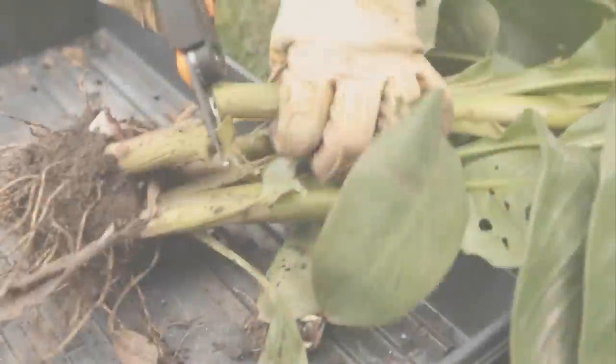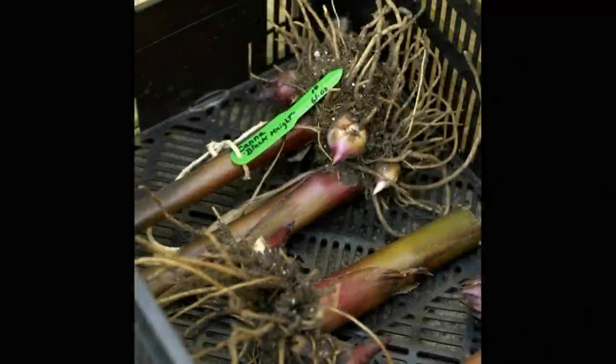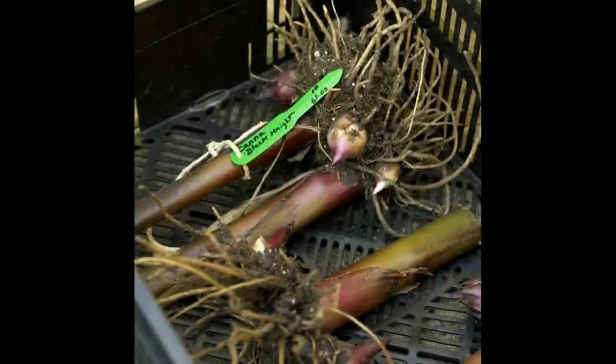For ease of storage, cut back the stalks. Next, make clean cuts with a sharp knife and be sure each division has roots and at least one shoot.